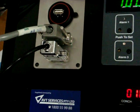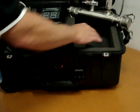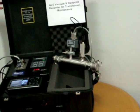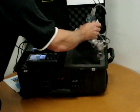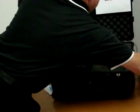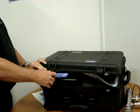The whole unit is mounted in an IP65-rated Pelican case for easy transportation, and all of the equipment mounts inside the box itself. Thank you for watching.